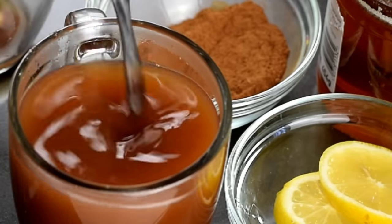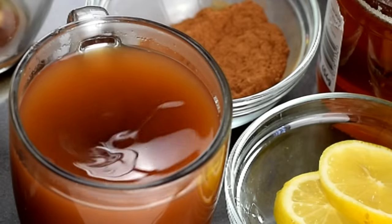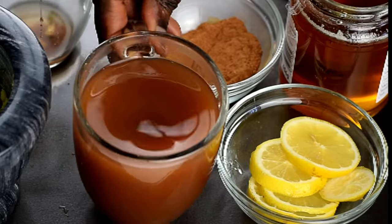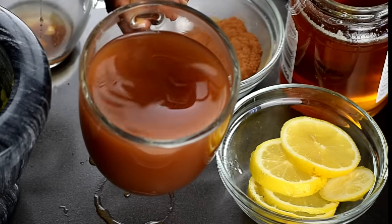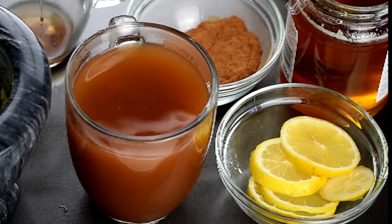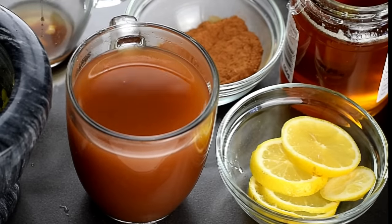This tea can also be taken three times a day: first thing in the morning on an empty stomach, just before lunch, and just before bedtime. I should advise that if you're going to be using this tea, please do not consume too much dairy, because it can induce bowel movements as well as loose stools.